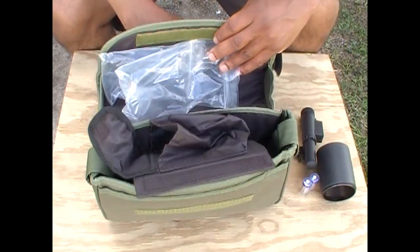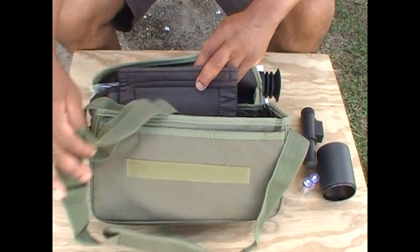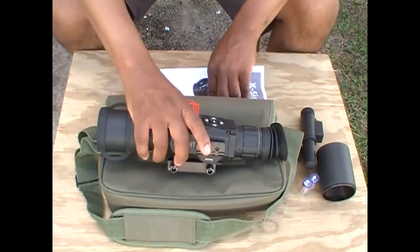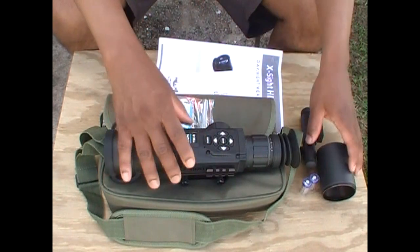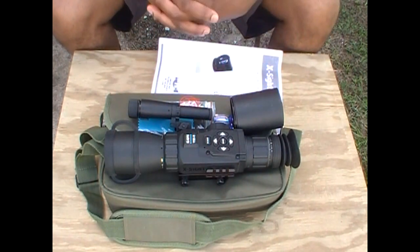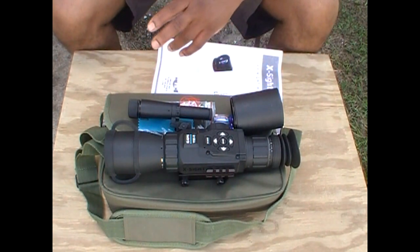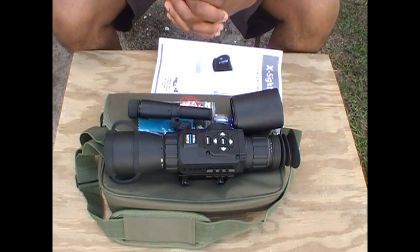That's pretty much everything that has come with it, and this does actually have a strap down on the inside as well. So this is just a quick unboxing of the X-Sight HD. Hopefully I'll have a chance to demonstrate this thing in operation. The main reason was to perhaps take out some nocturnal diggers in my yard and in my fields, and we'll just have to wait and see. I'll show you perhaps an indication of some of the things they've done and some of the reasons why I'm concerned.